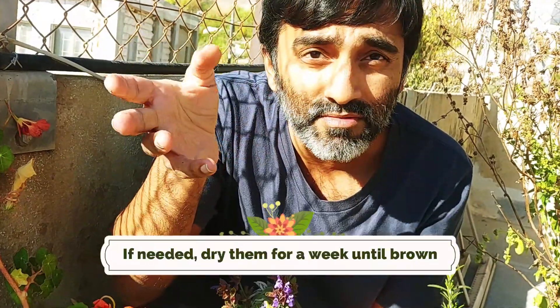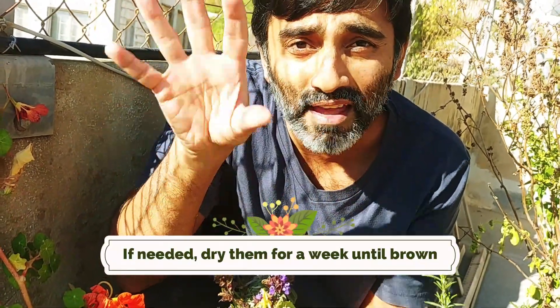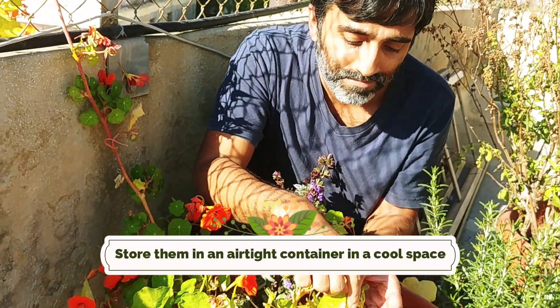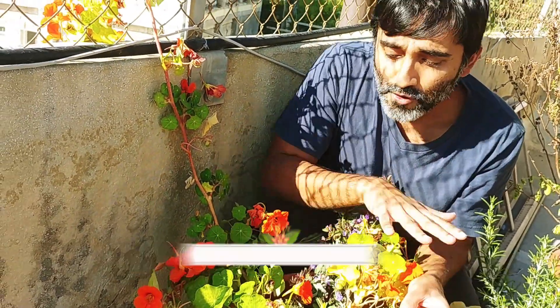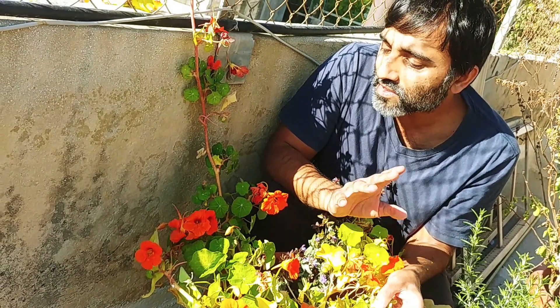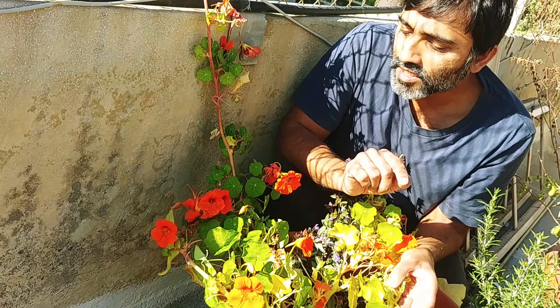You want to put the seeds on a piece of paper, make sure they dry out until they turn brown, and then store them in an airtight container in a fridge or in a cool, dark place. Then you can plant them next season.